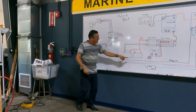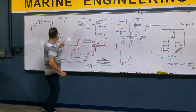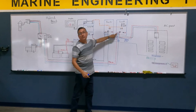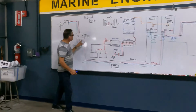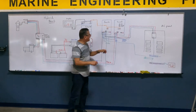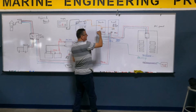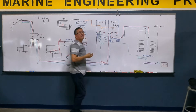Hot number one, the black one, feeds the input of inverter number one. Hot number two, the red one, feeds the input of the second inverter. With the neutral, I create a small neutral bus bar at the input, and provide neutral to the first inverter input and neutral to the second inverter input.